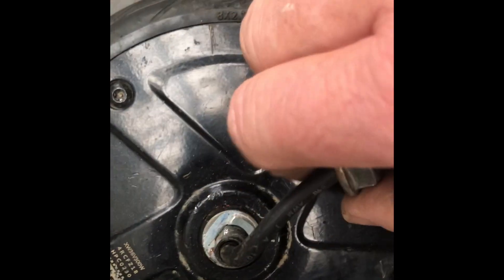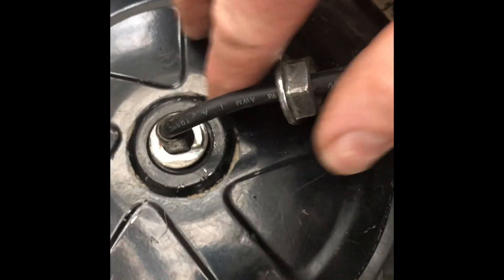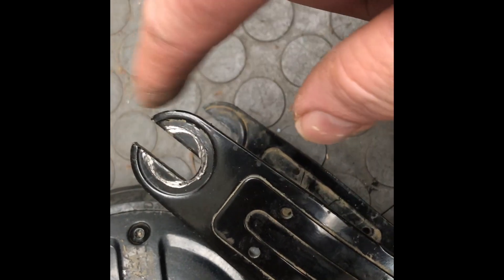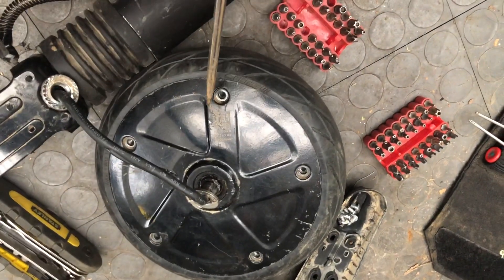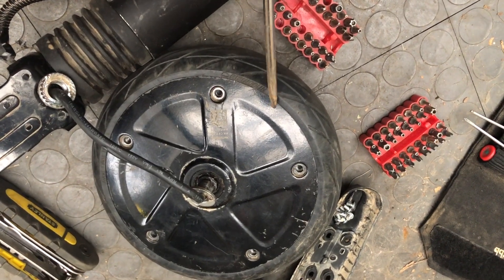Also keep in mind — because of where the fork is, if we back this off a little bit you'll see there are these spacers. You actually want the indent on this side, not on the other side, when you put it back together.